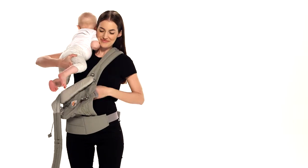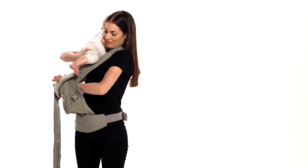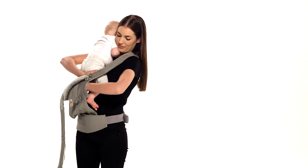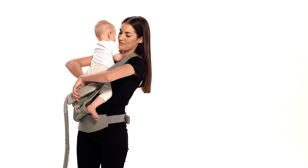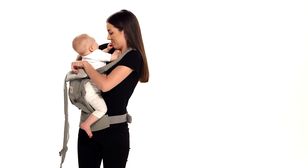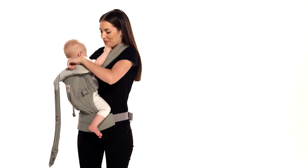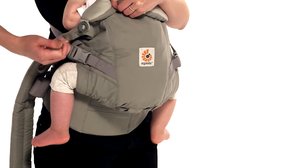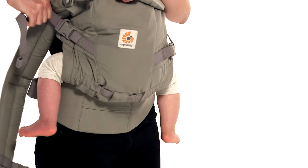Pick up your baby and lower her into the carrier, guiding her feet below all the straps. Ensure she is centered in the bucket seat in an ergonomic M-shaped position. Supporting baby with your left arm, tighten the shoulder strap on your back.